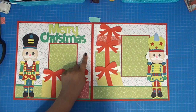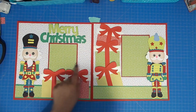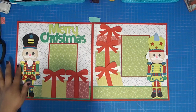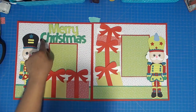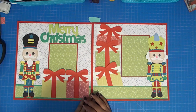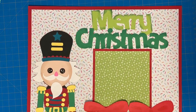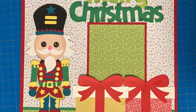That's it — this is my two-page layout using pattern paper from Park Lane in green, white with confetti, red, and yellow from the Basic Pack at Joann's. It has two photo mats — one for a four by four and one for a four by six photo — two very detailed nutcrackers, my Merry Christmas title from Cricut Design Space, and the gift boxes with bows also from Cricut Design Space. Hope you liked it, thanks for watching, please subscribe, tell your friends, leave a comment below — until next time, happy crafting!